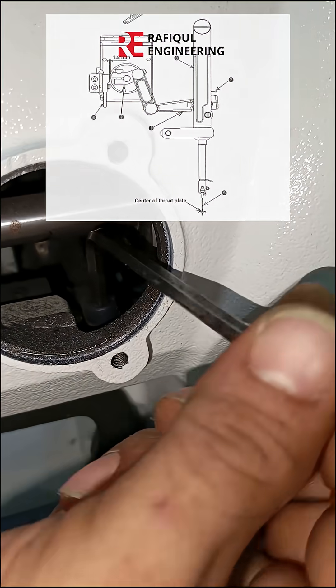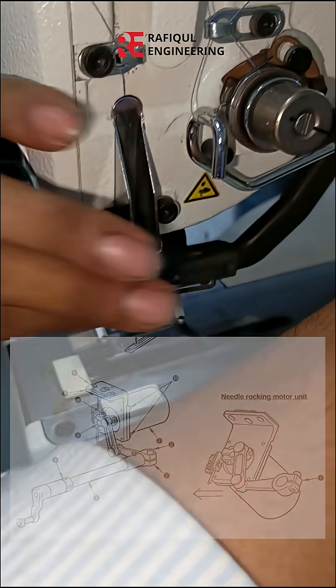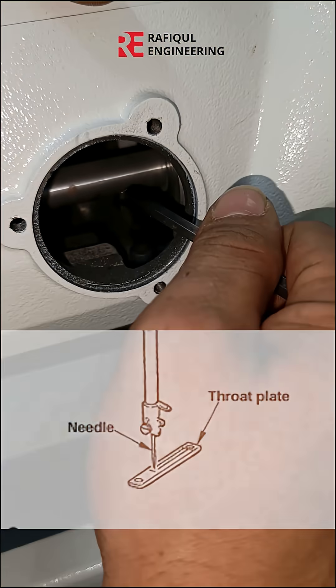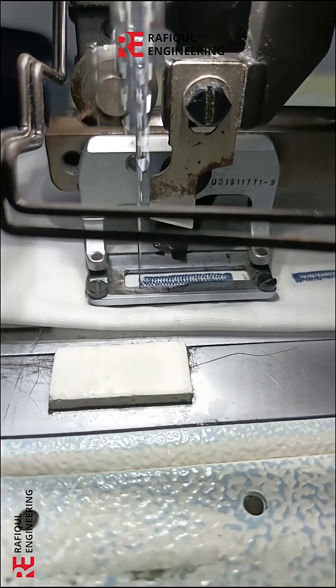If you're not sure about your problems, then whatever programs you had should be corrected from here. It's 100% okay. Inshallah, hopefully the problem will be solved. If the third plate adjustment is not correct, tie the needle and cut the strips. It's fine, various samosas, so Jyoti video people were busy.